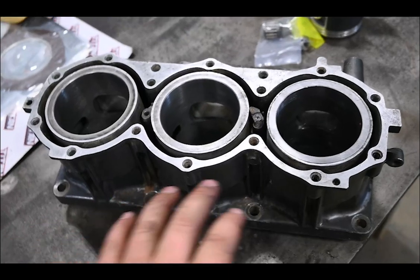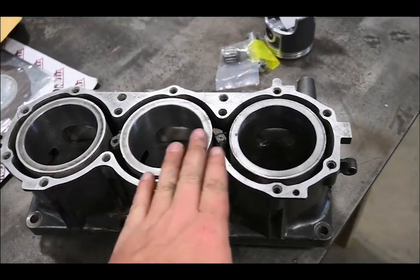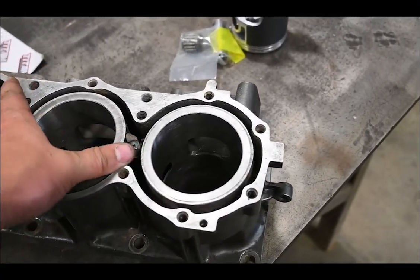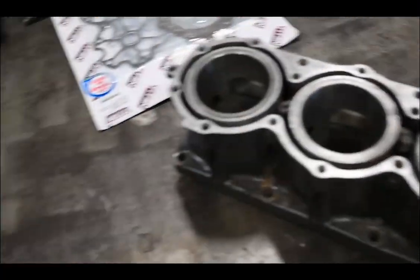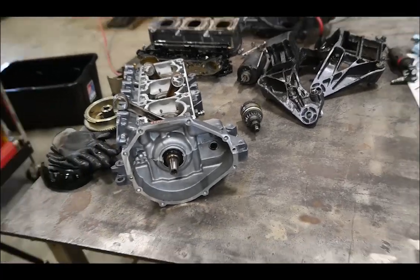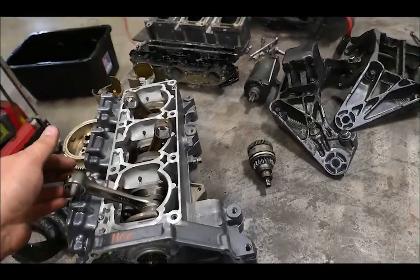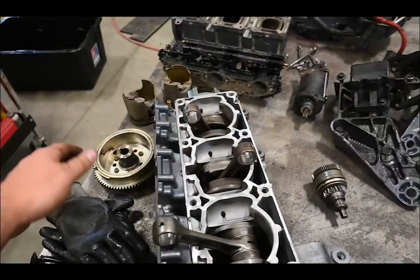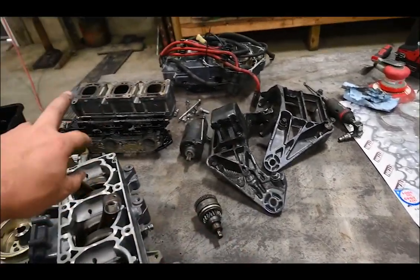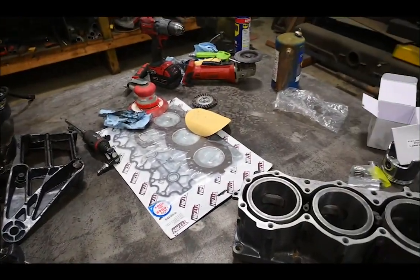We're back about a week later. Got my cylinder machined and it came in pretty quick, so I'm happy about that. I cleaned up the surfaces, and now it's time to put this thing back together. Sad part is I left most of the hardware at home, so we're gonna put the pistons on, put the flywheel on, everything we can, then cut to the garage to put the rest together.